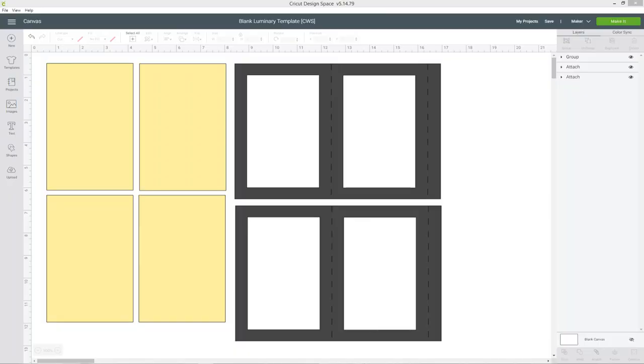Head on to the link in the description to get the template for the basic shape of the luminary and then I'll show you how to make it truly yours and truly special. When you open up the free Design Space project, it looks like this. You have two sides of the luminary which are in grey, and then the four yellow rectangles are the bits which you'll cut out of thinner paper — maybe tracing paper, tissue paper, or crepe paper — to fill the holes with a colour that will let the light still shine through.